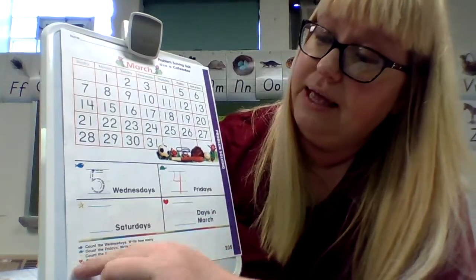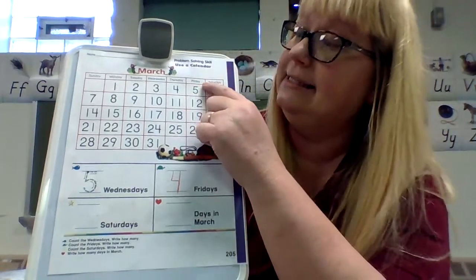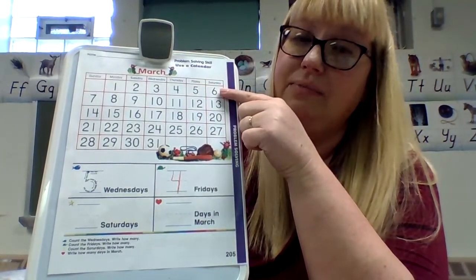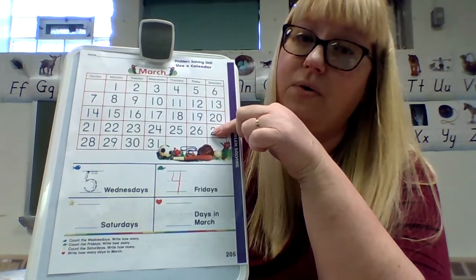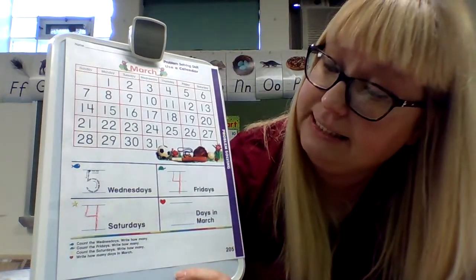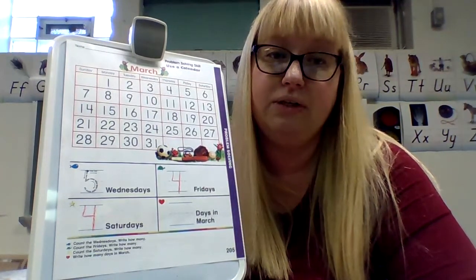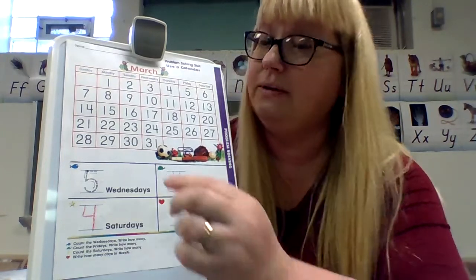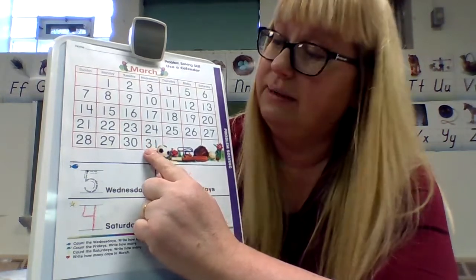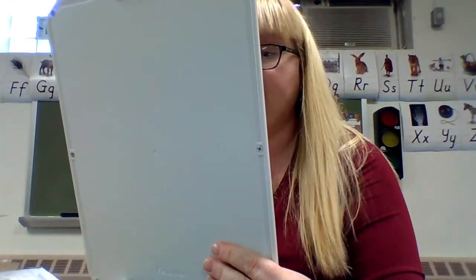For the yellow star: count the Saturdays, write how many. We're only counting boxes that have numbers in them: one, two, three, four. You do not want to count the empty box — so four Saturdays. For the red heart: how many days in March? I always tell you — always look at the last number. So what's the last number on the calendar? Thirty-one. You're going to write thirty-one. Always look at the last number.